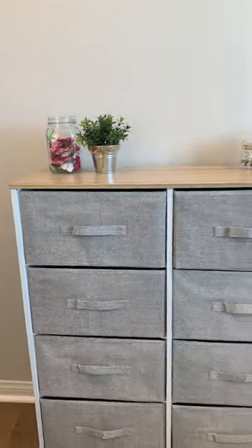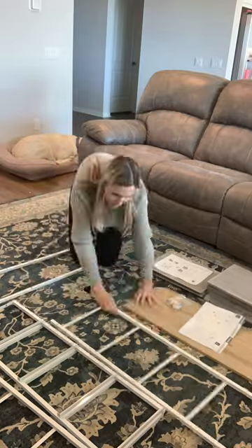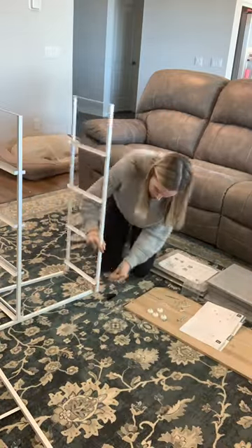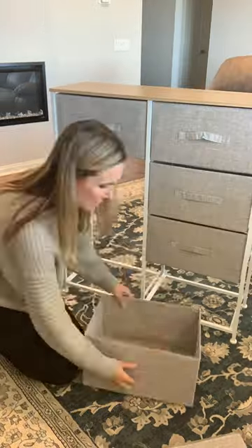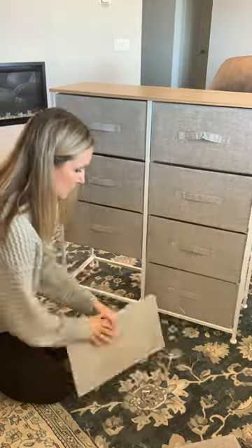Here's another storage idea for your craft room. I received this dresser and the first step was to put it together. I'll be honest, I hate building furniture, but this was super easy to assemble and I was able to do it by myself in less than 30 minutes.